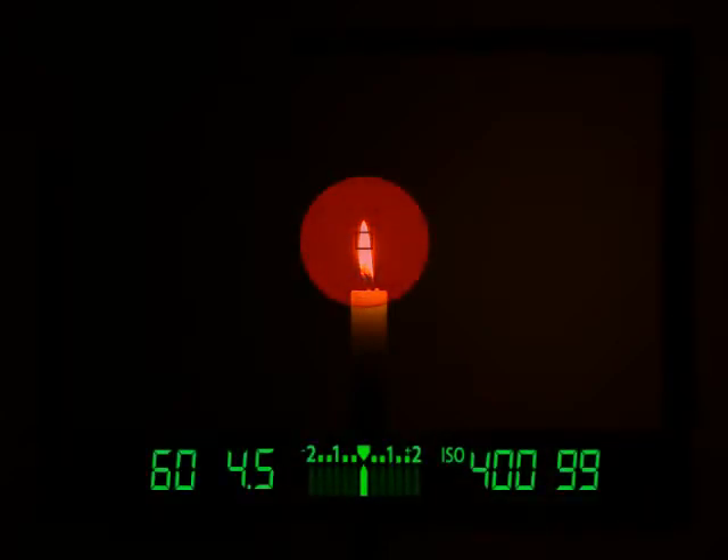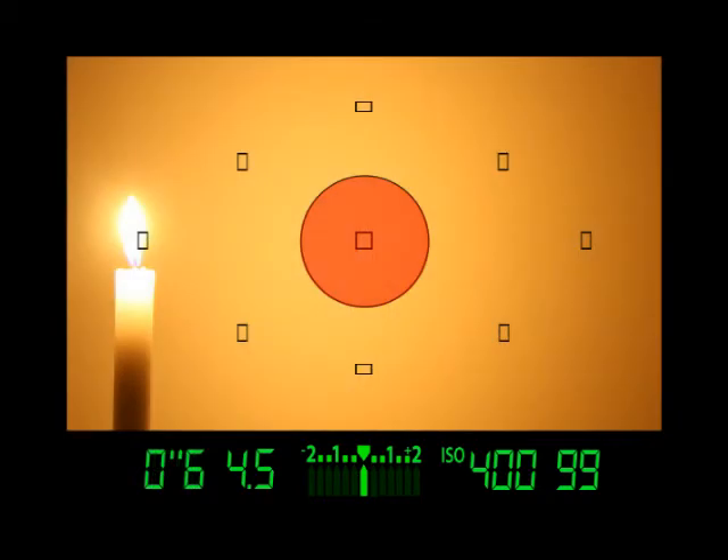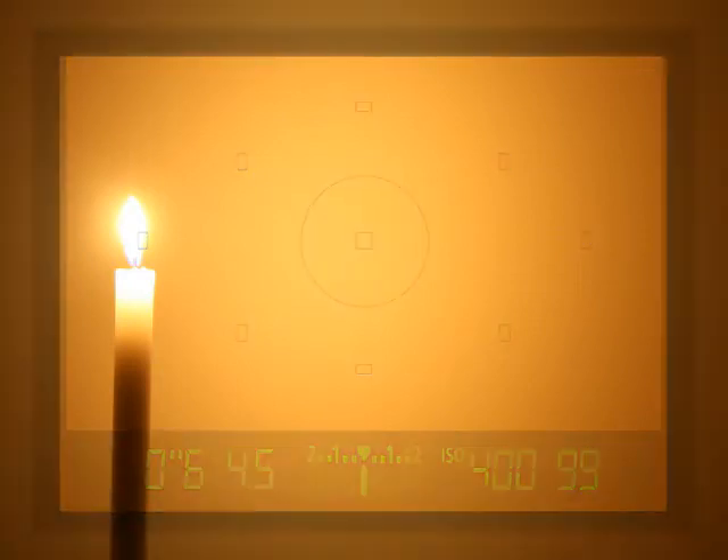I took a picture of this candle using the spot metering mode, and I made sure the candle was in the metering pattern. Now, if bright lights fall outside of the metering zone, as in the second example, they will be ignored by the camera's metering system. And the result will be brighter midtones and slightly blown out highlights. This can be very useful when you're shooting into backlight.